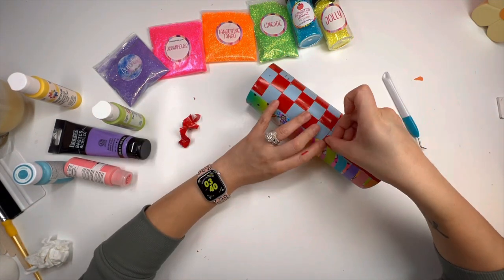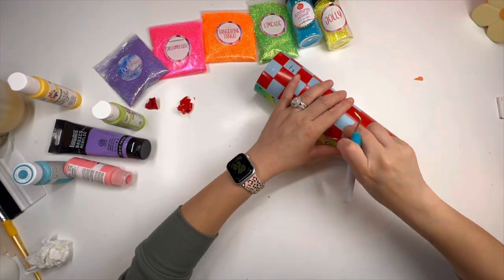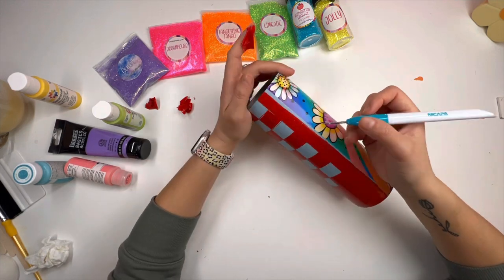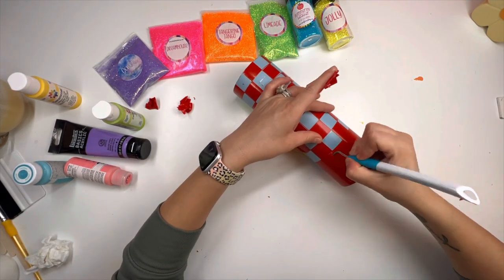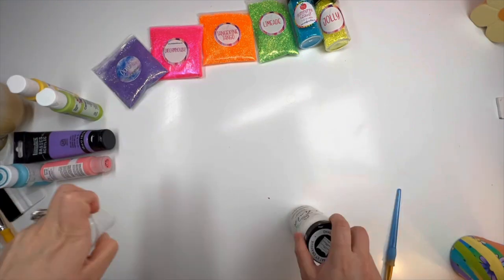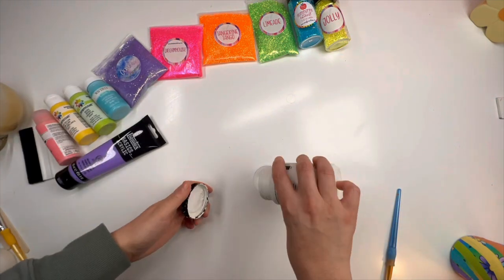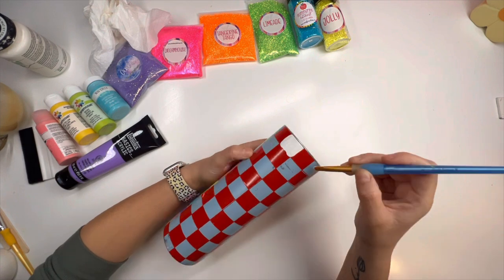Now you're going to see me do a step that's not necessary, which is paint every square white. Like I mentioned, I didn't have white spray paint to start off with a white tumbler, so I base painted white so that my paints could be a lot more vibrant — so that I could paint my yellows and my pinks and all of that on top of it. I like using chalk paints because they dry a lot faster.